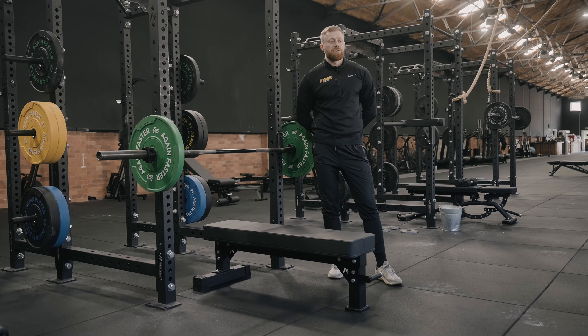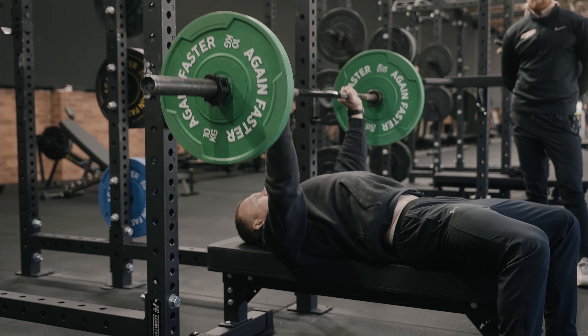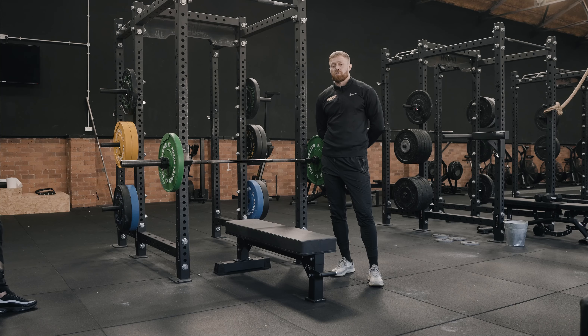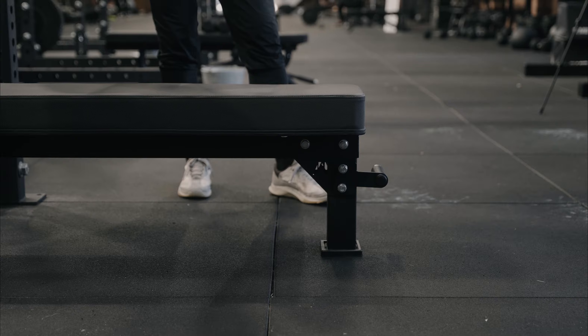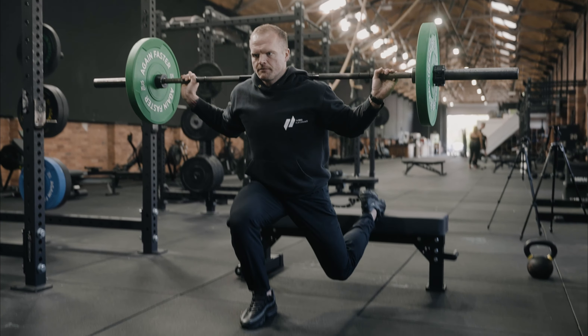This is the Faster Competition Standard Bench, the second edition. It's got a four-inch thick pad on the bench, it's an IPF competition standard, and it's quick and easy to assemble. It's also got really ergonomic wheels so you can move it around the gym nice and easy.